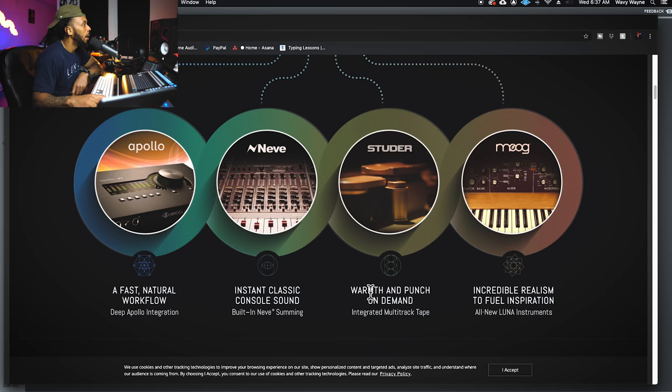Hopefully Luna will come to the iPad. Back in January at NAMM, I actually talked with one of the main designers and creators of Luna, and basically it is developed to be multi-platform. So hopefully one day in the near future we will see Luna come to something like an iPad Apollo. You can have deep Apollo integration and a quick, fast workflow — you won't need to have your console app open anymore when you're using Luna.